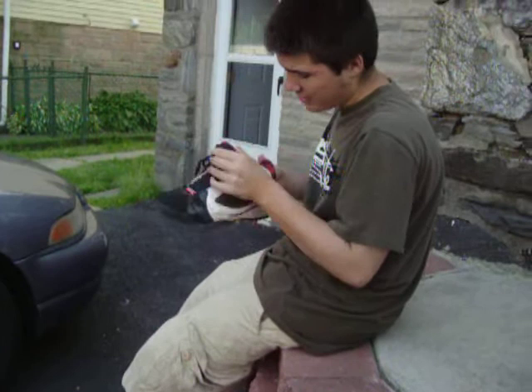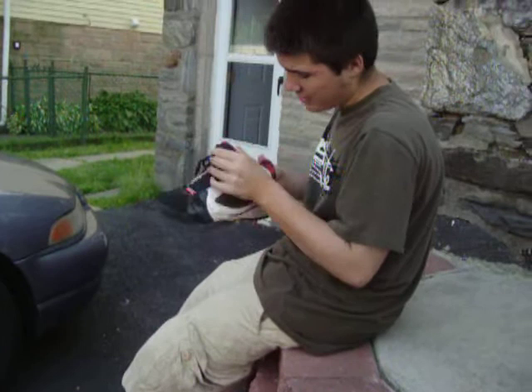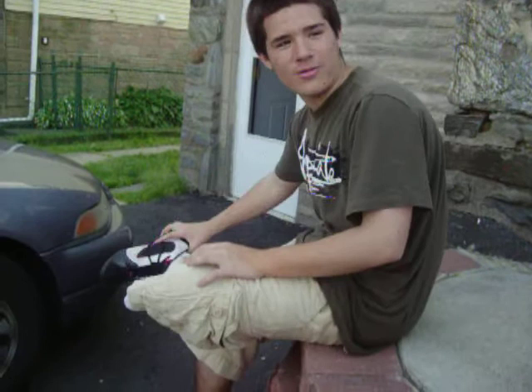Put the right shoe on. Smell it — and it still smells a little fresh, but slash funky. So I'll put the left beach sneaker on. Fresh. And they're not fresh at all.